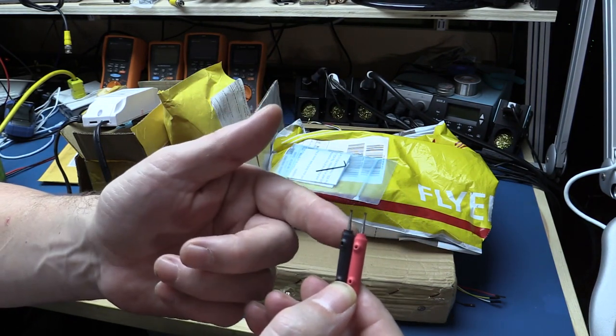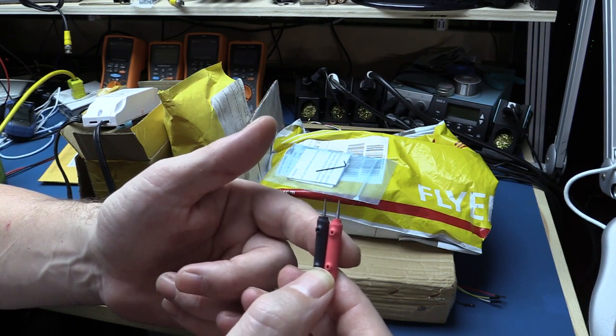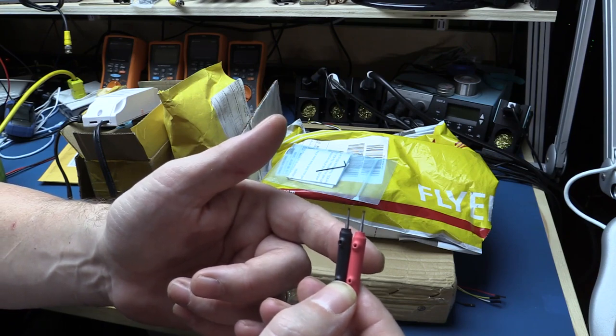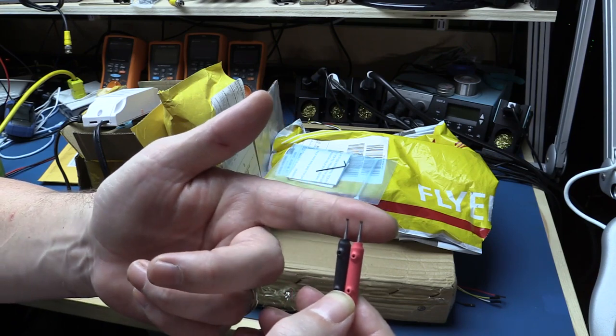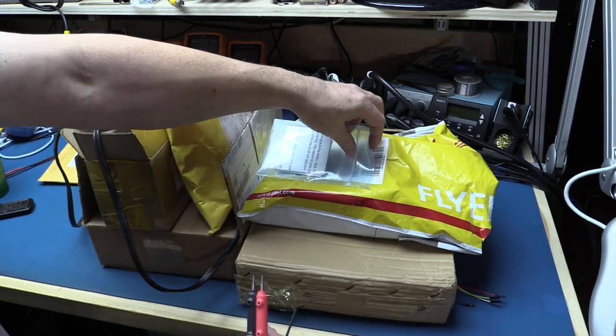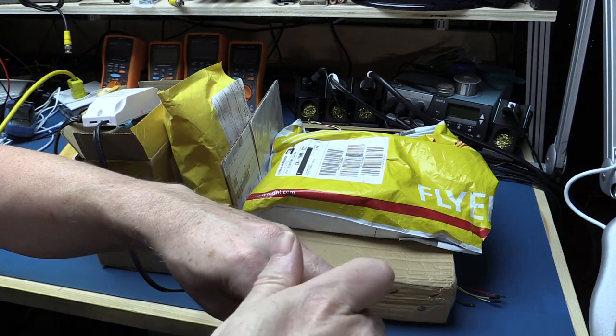A lot of standard multimeter probes do not have very sharp points and they wear out fairly quickly. By using a titanium bit like this, it should last a long, long time and give very reliable connections to the underlying circuitry, even poking through sprayed-on conformal coating. If you're measuring voltages, even if these are a few ohms of internal resistance, it makes no difference because your 10 megaohm input impedance of a typical multimeter makes that insignificant. Thanks very much, John — I look forward to playing with these and will put a video out soon.